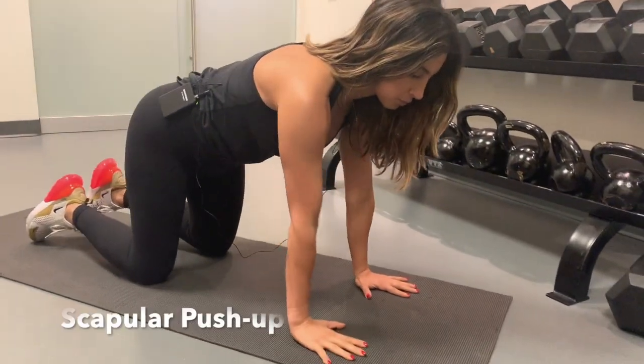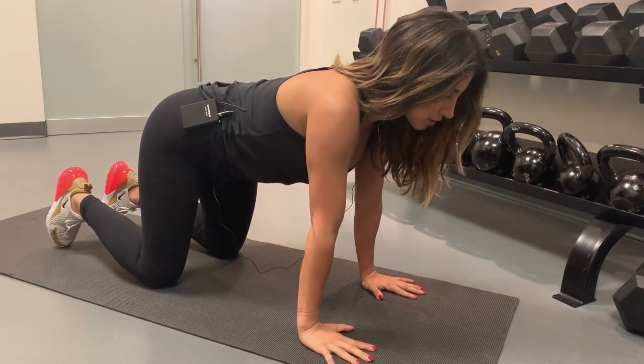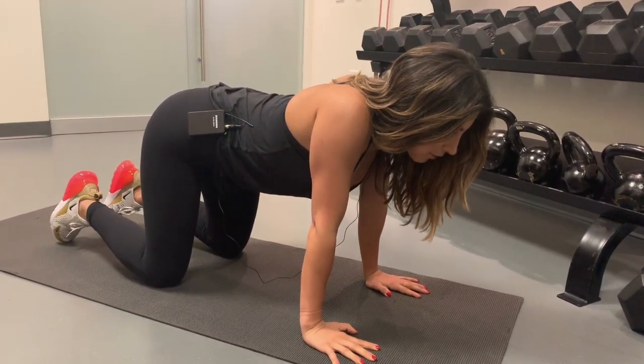Assume a position where the wrists are underneath the shoulders and the knees underneath the hips. From there, let your chest drop between your arms, so your shoulder blades will actually merge together.